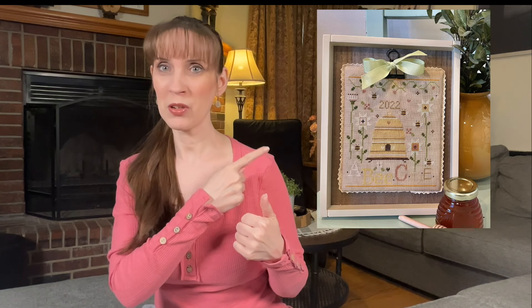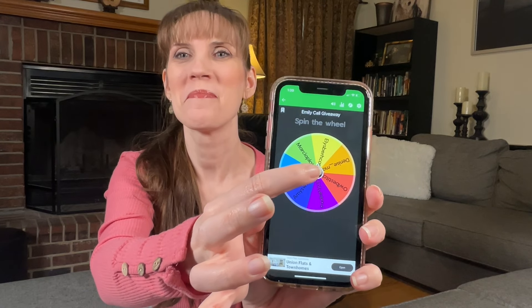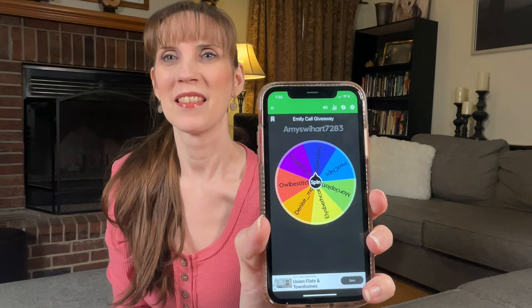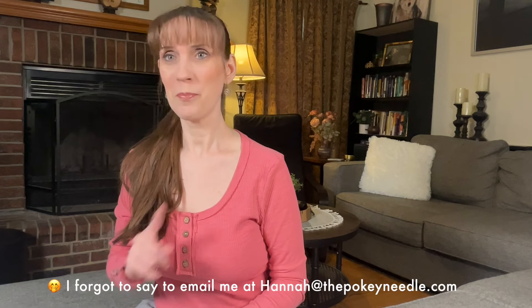I'm going to do the giveaway and then I will see you guys tomorrow. The giveaway is for an Emily Call pattern — I'll pop them up on the screen while I'm talking. I started a spin the wheel app and I feel like I really need to get a new one; I've tried a couple, and if anybody uses one that you know is good, please let me know because I'm struggling with finding a good one. Okay, I got everybody's names in there and I'm going to spin the app. That is Paula P1237 — congratulations, you get first pick at an Emily Call pattern. Thanks for joining me today, guys. I will see you tomorrow with another progress update. Happy stitching!